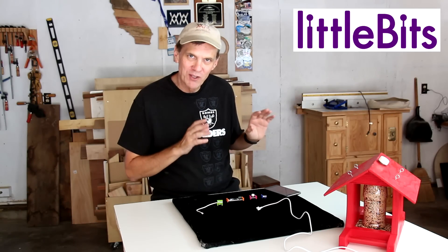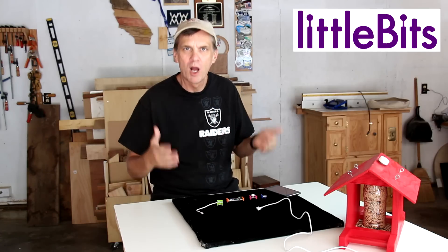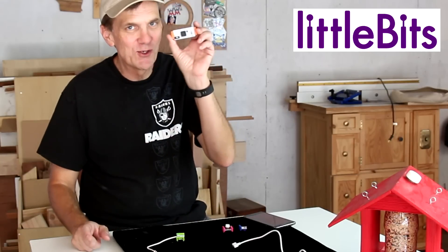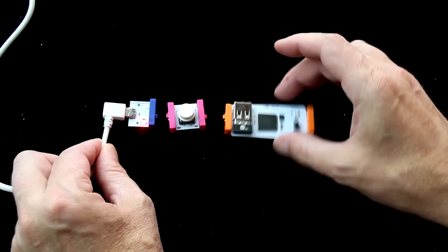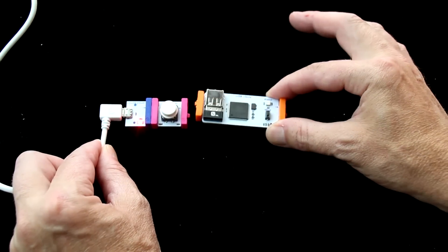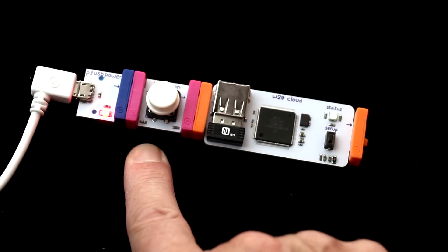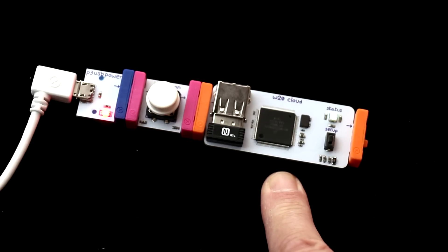The last couple of times I've done spots for LittleBits, I've introduced you to the product and shown you some basic projects. This time I want to step up my game and introduce you to the Cloud Bit and give you some ideas on ways you can even further automate your bird feeder. I'll make a real simple connection to show you how this works — I'll hook up the push button module and then the Cloud Bit, so whatever LittleBits input module you use here will relay the information to the internet to perform whatever action you want.